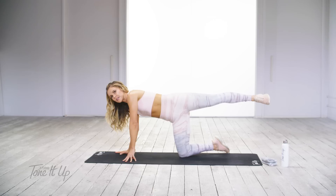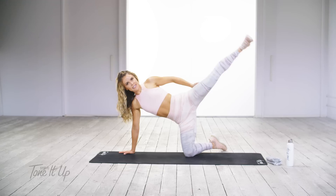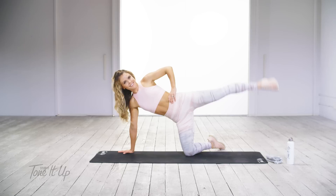Three, two, and one. Now take your palms, press up and then open up to the side. We're just going to go up and down here. Using the side of the glutes.